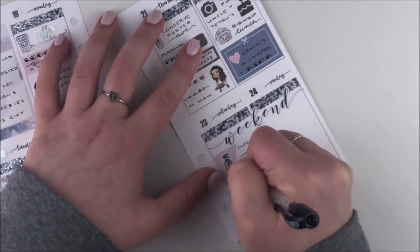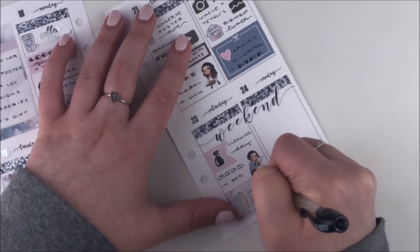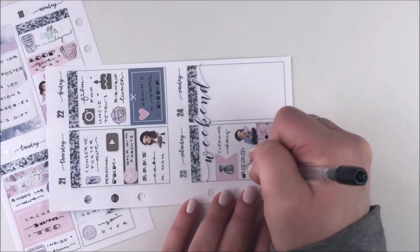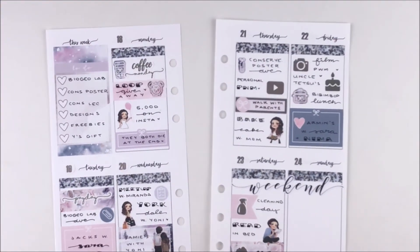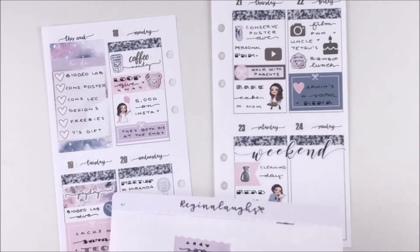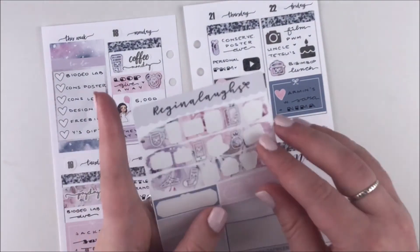On Saturday I did a ton of cleaning in the morning, so I used a flag from the kit and a cleaning bottle from my shop to mark cleaning day. I used a reading Ava to mark that I spent a lot of time reading in bed — I really wanted to get through my book. In the evening Yanni and I went to see 'Us,' the movie, and it was so scary. I talked to a few other people and they said it wasn't that scary, but Yanni and I were scared the entire time.